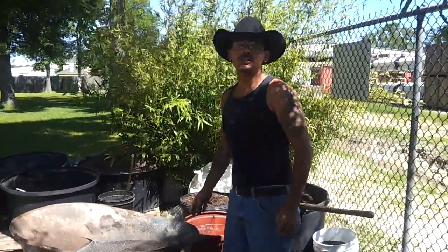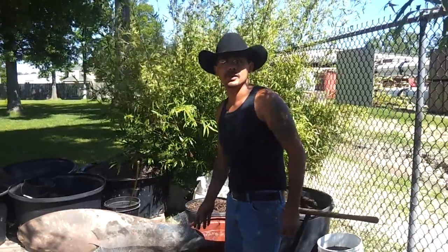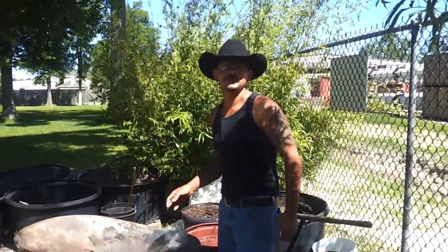Hey you, welcome to the 4G Experience. My name is George and I'll be showing you how I transplant my tomato plants and whose method I'm using in this transplanting series.